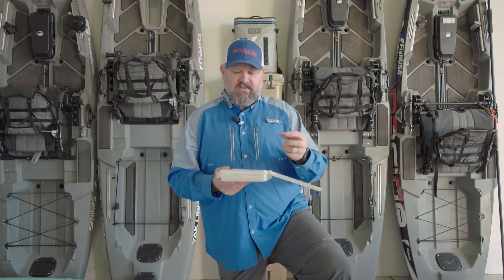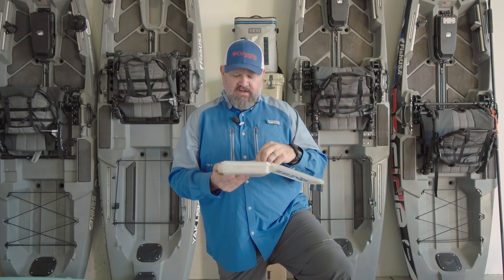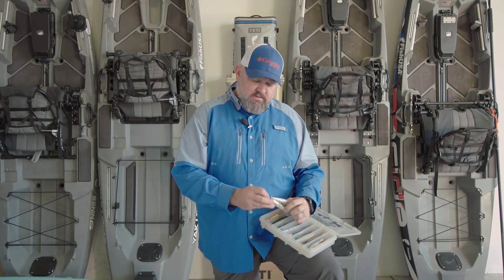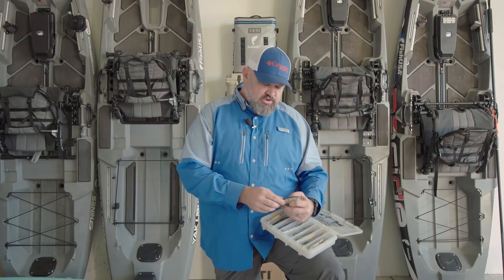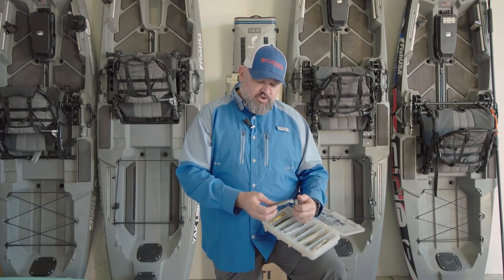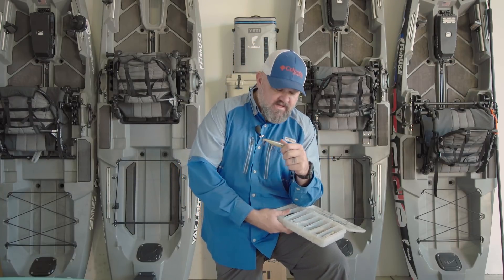Jerkbaits should be in every kayak tackle box because they're versatile. I'm going to talk about why I say don't be a jerk — because realistically the jerk is not what catches fish, it's the pause. If these were marketed correctly, we would call them pause baits, because the pause is what you do to catch them.